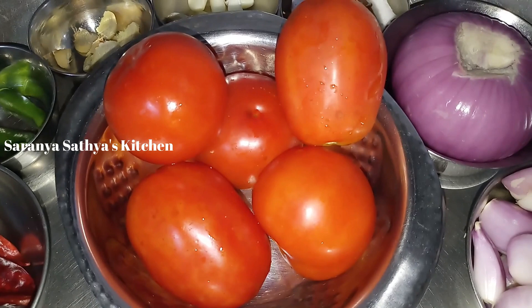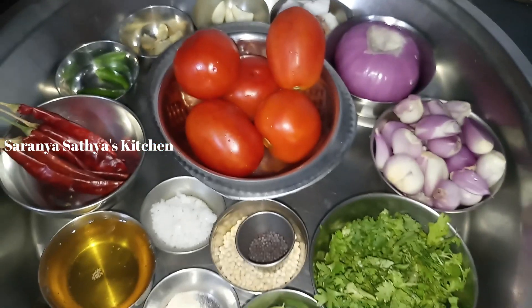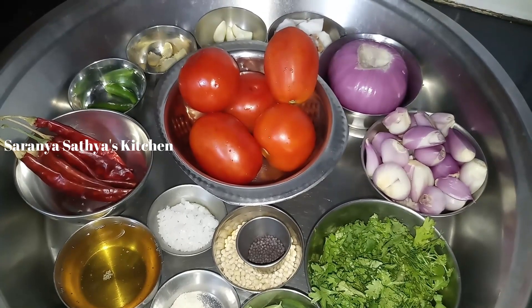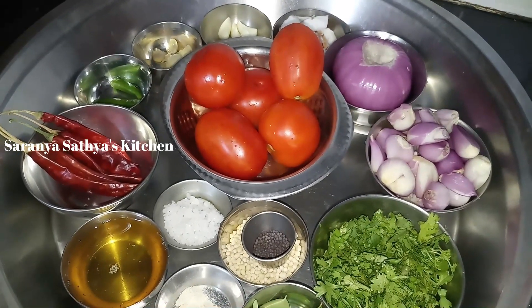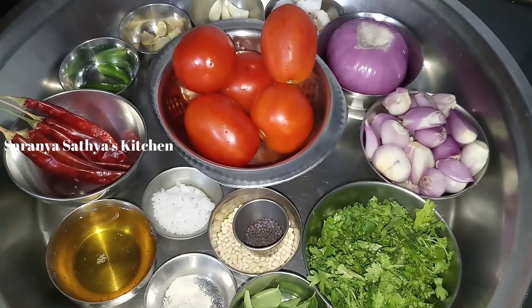Welcome to Sarnia Satya's Kitchen. This is a multi-chutney. It's a sweet chutney. It's a great chutney.